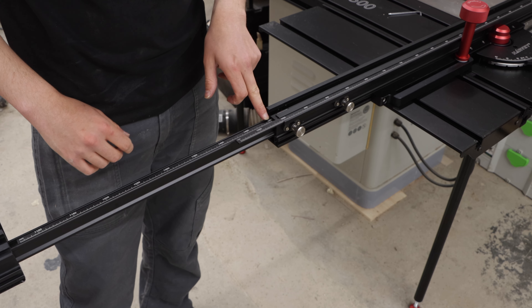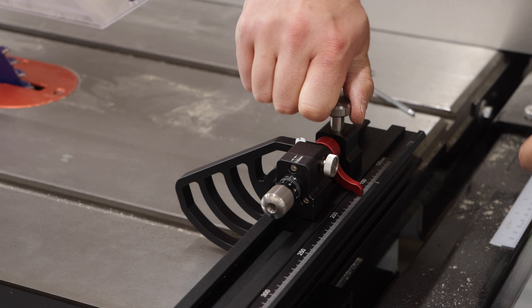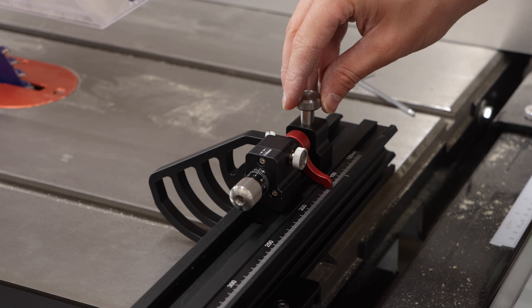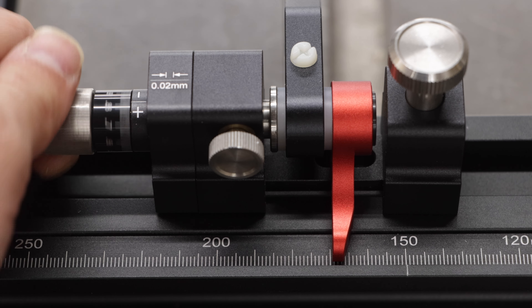It goes all the way to one and a half metres. Now to add the flip stops — you turn this knob to lock it in position. There's a red marker here that runs along the ruler, and if you don't lock it in the perfect position there's a fine adjuster knob that turns two millimetres every revolution. So that is the sliding table fully set up.